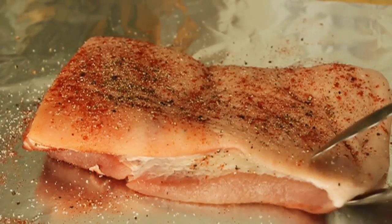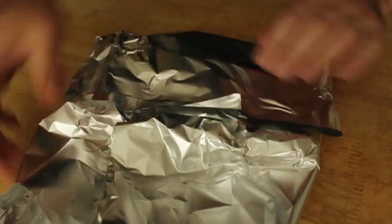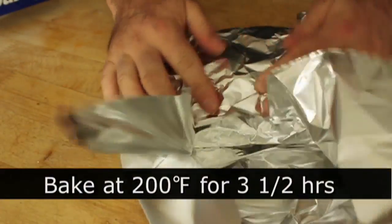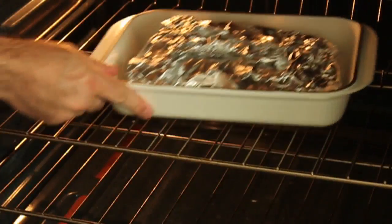I coated both sides very well. By the way, I did not remove the rind — the skin — I left that on. I wrapped it in heavy-duty foil, wrapped it again in heavy-duty foil, put it in a baking dish, and put it in a very low oven at 200 degrees for three and a half hours.